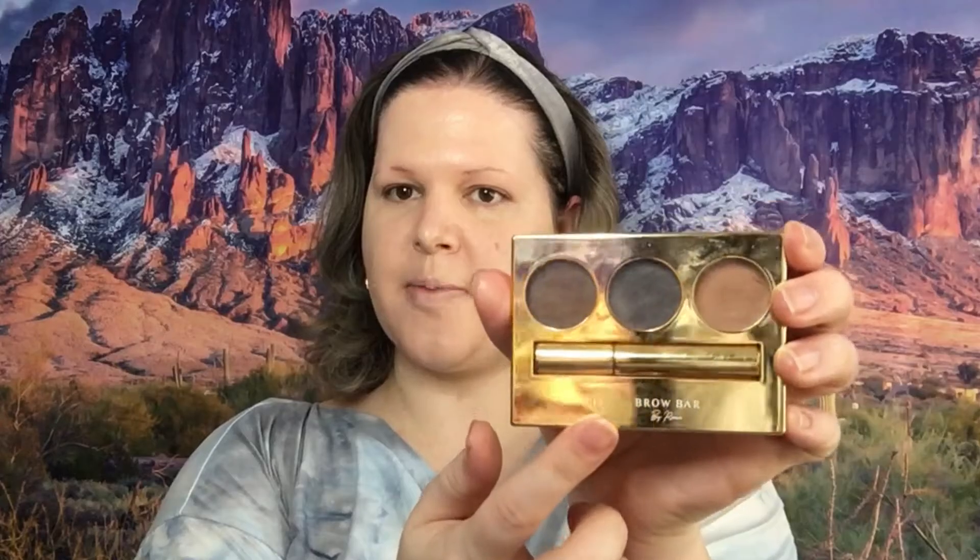Now I am moving into eyebrows and I'm using the Brow Bar to do my brows. Any cleaning up that I'm going to do for my eyebrows, I'm going to use the foundation on the back of my hand.